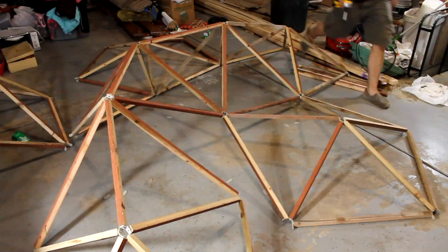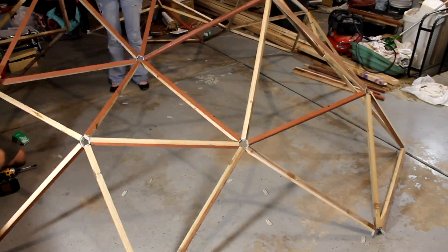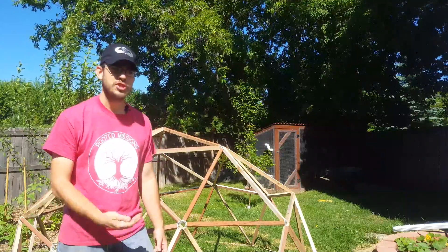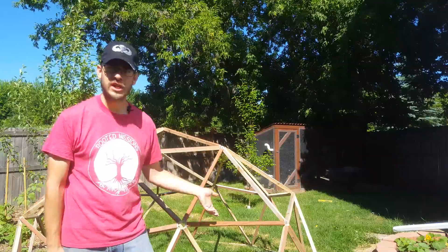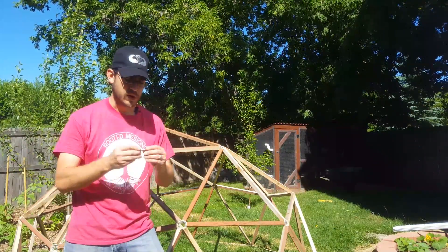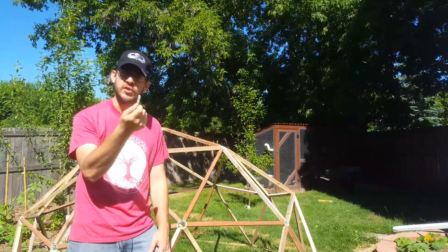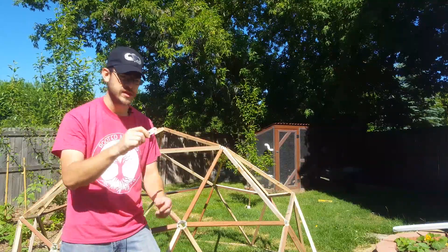These geodesic domes can be used for anything: little greenhouses, cold frames, covering garden items if you get a frost, forts and playhouses for kids, sheds, full-scale greenhouses, chicken coops, chicken runs, chicken tractors — all kinds of different things. And with these simple connectors, anybody can build them. They're super cheap and super easy to use. You don't even need to understand how a geodesic dome works with all the angles to use these connectors.